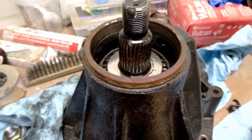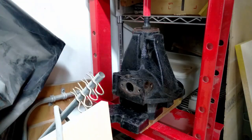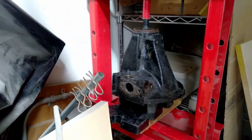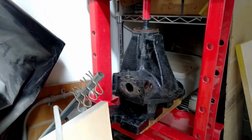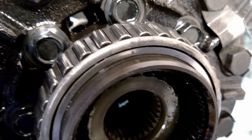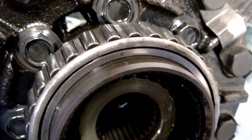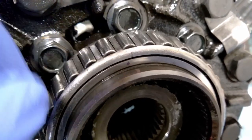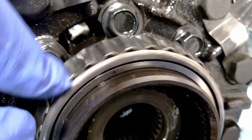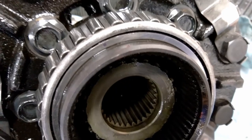It was a fight to get the oil seal out, and now this pinion won't drop out. I put a mark on the case at the center of the bearing, but when I rotate the cage it's spinning on the case - that's not good, that's supposed to be a press fit.